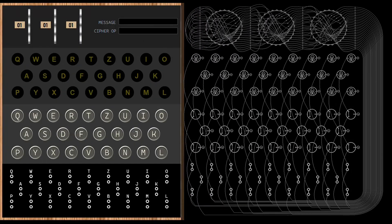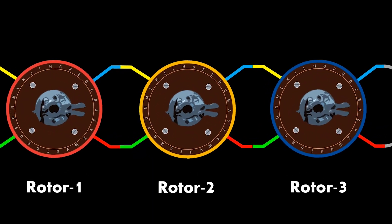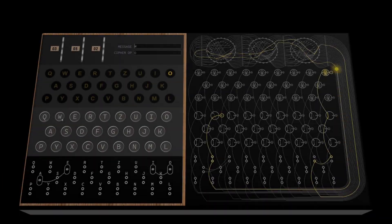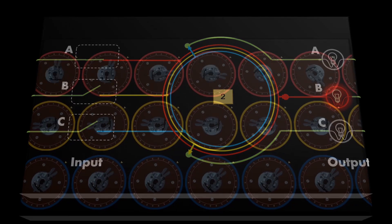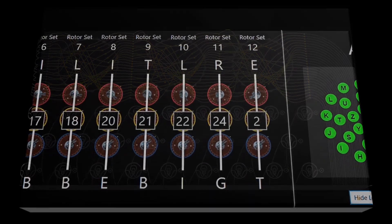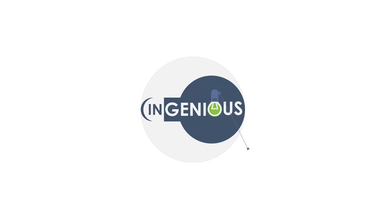How did the enigma machine work? How did Alan Turing break the enigma using the Bombe machine? In this series of videos we explore the enigma machine and the Bombe machine, which we have built from scratch in a virtual environment so that we can actually see them working inside out and understand every aspect of these incredible machines. Welcome to Ingenious.